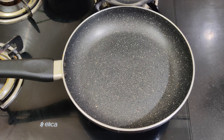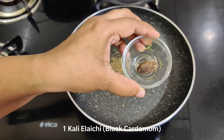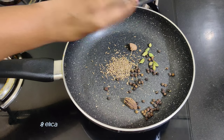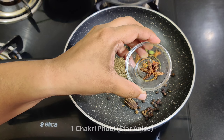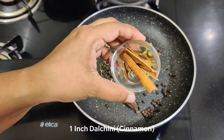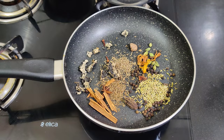We will make Saoji chicken special masala. We will add to a pan: 1 teaspoon of jeera, 7-8 hari elaichi (green cardamom), 1 kali elaichi (black cardamom), 1 teaspoon of sabut kali mirch (whole black pepper), 1 clove, and 1 teaspoon of shahi jeera. Also adding 4-5 tej patte (bay leaves).